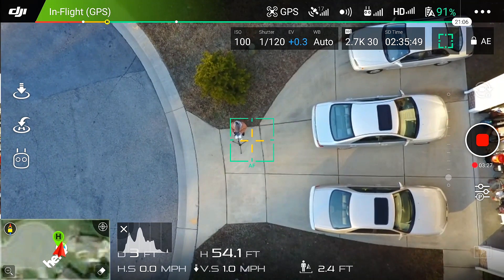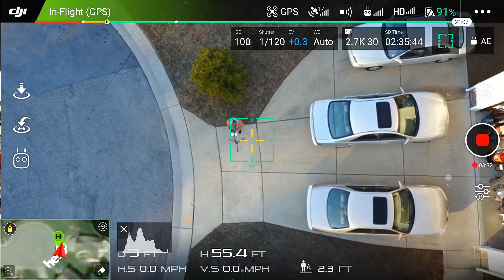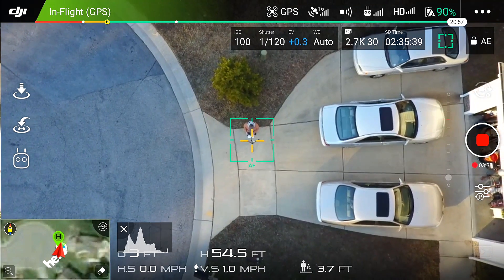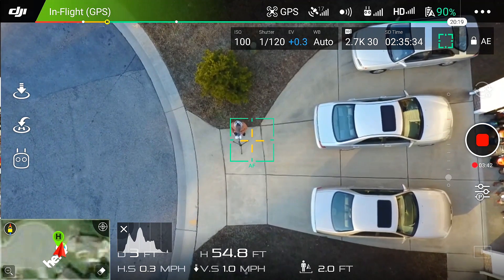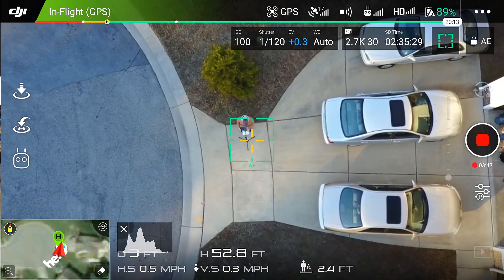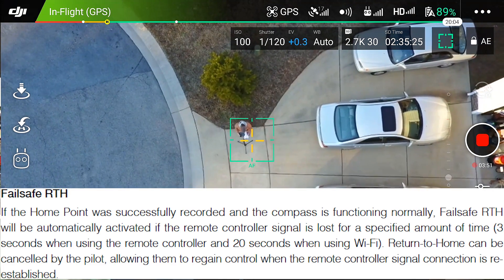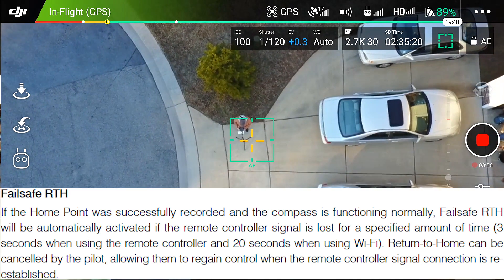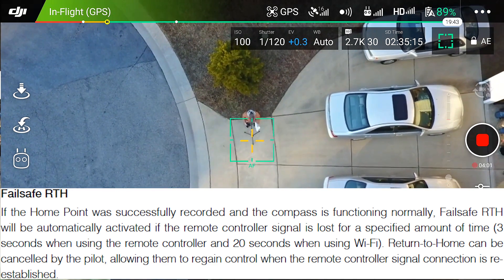The home point is wherever you launch the aircraft from. The GPS signal strength is indicated by the GPS icon as you can see on the screen — it currently says 16, 17. That is what you need to have locked on before you take off. The home point is recorded, and if you lose connection with the remote control for over three seconds, it will automatically return to home.